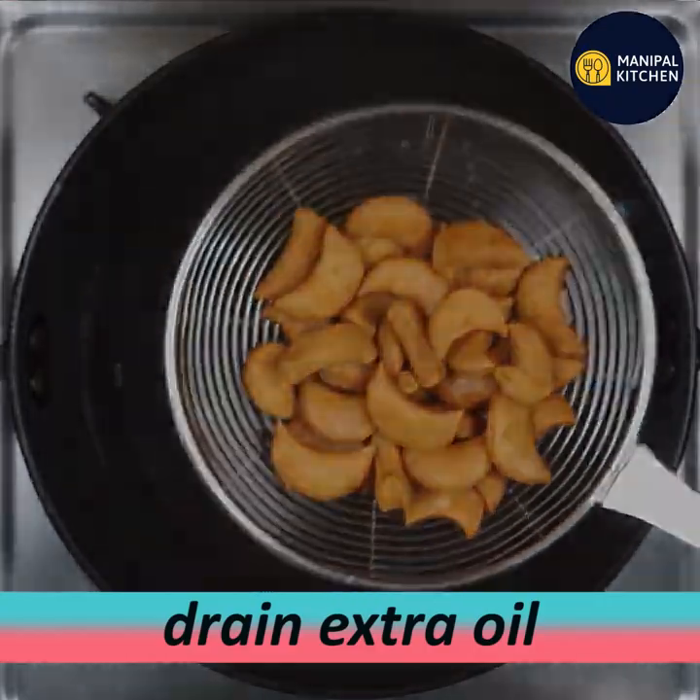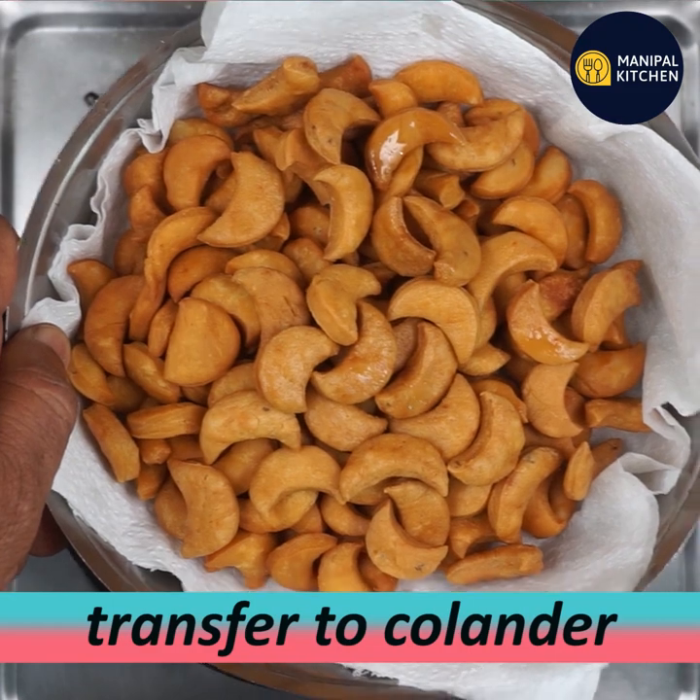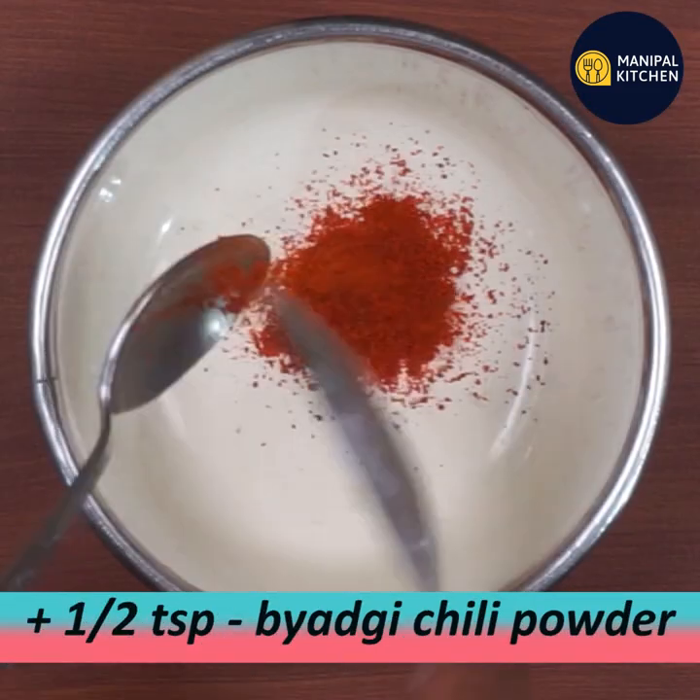I have already fried them. Let's transfer the pieces out. We are ready for the next step.